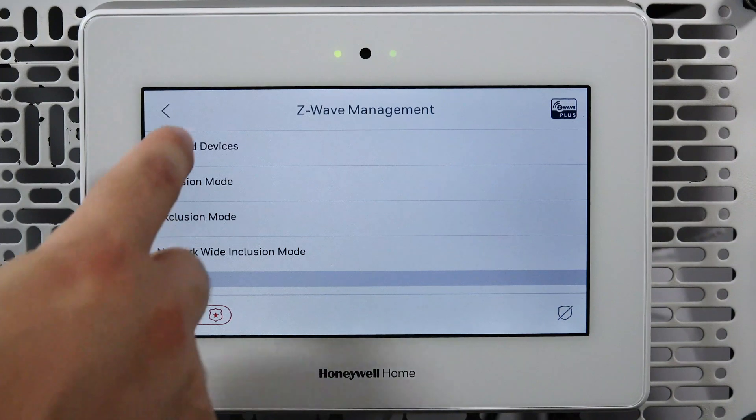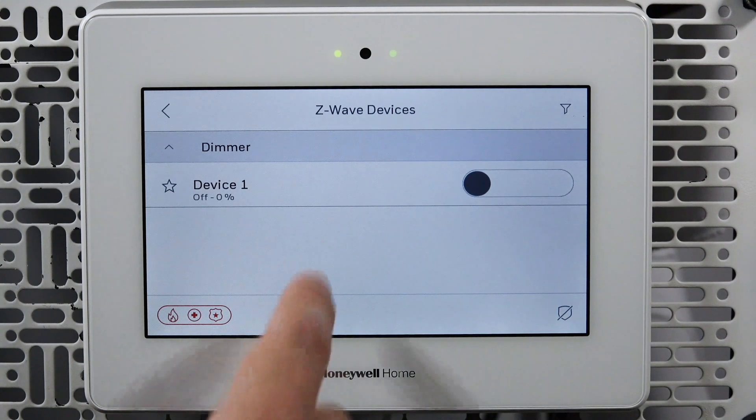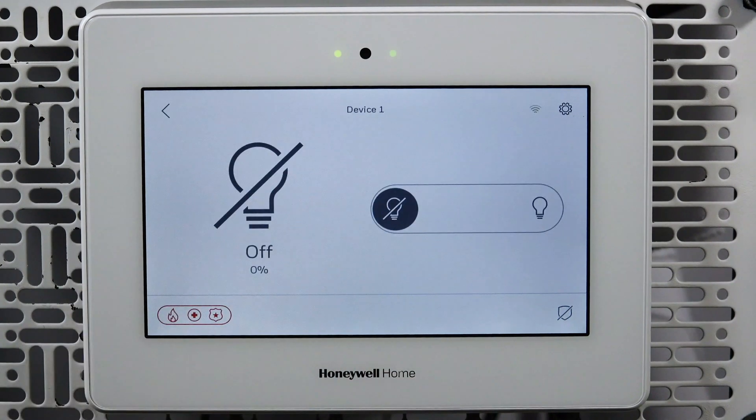If you tap Enrolled Devices, you will see the dimmer listed, along with any other Z-Wave devices that might have been enrolled. To rename a device, select the device from the list. From the device control screen, tap the gear icon in the upper right corner.